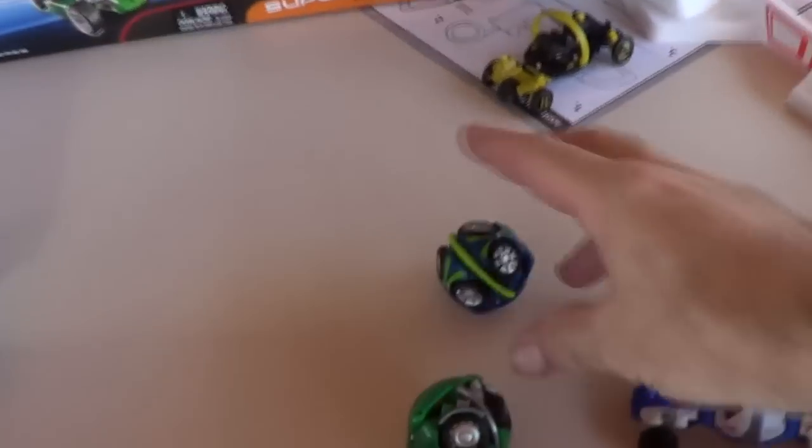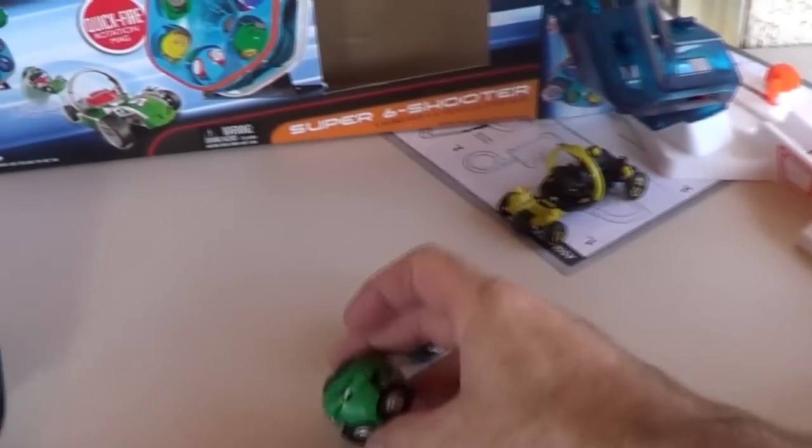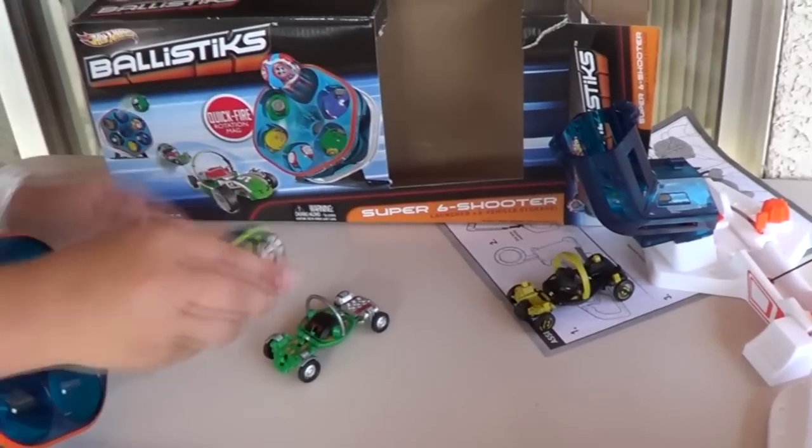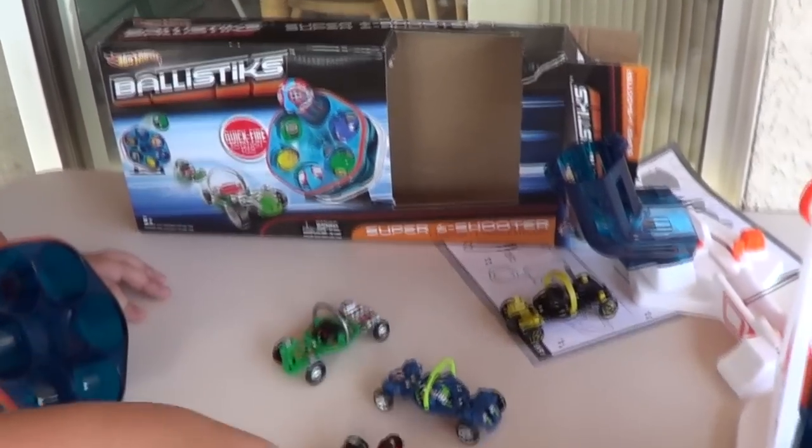As you can see, they don't pop open every time, but I'm sure the kids are going to have fun. Ballistics — new from Mattel. Bye bye.